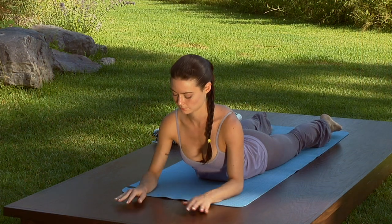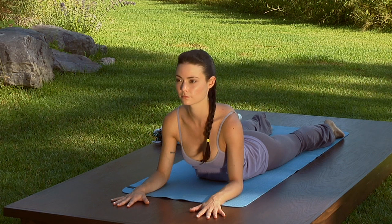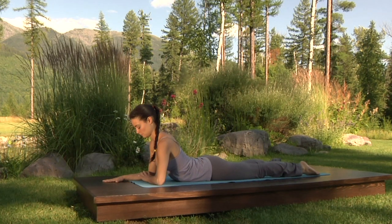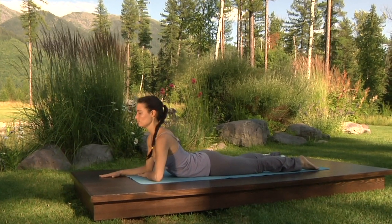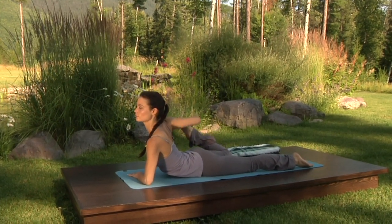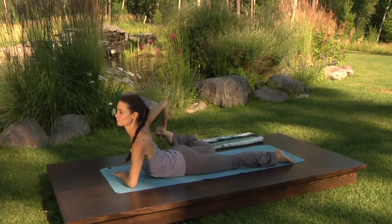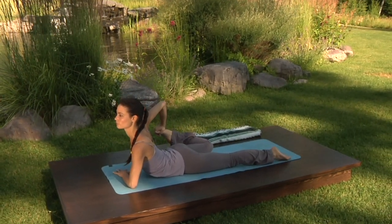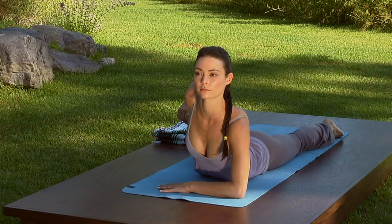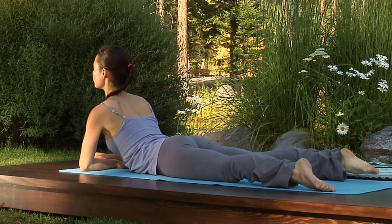Place your left forearm back on the mat. Straighten your right forearm so the fingers point to the front of your mat and turn your left forearm in to be parallel to the front of your mat. Bend your right knee, take hold of your right foot, keep the shoulders away from the ears, reach the elbow back as you press your foot down towards your right hip. Inhale here, lifting the chest. Exhale, lower the foot down, come back to sphinx pose.